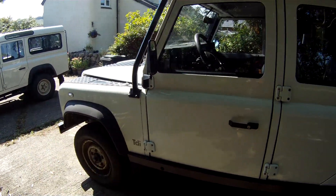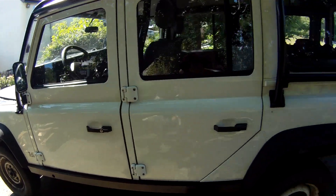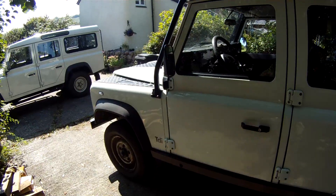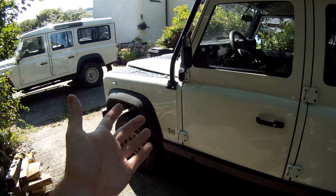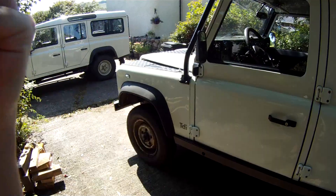If it's white, that means it's more likely to be a ROW spec Defender, and left-hand drive makes it very likely. Then of course the rest of the world spec was made for several years, but 2002 to 2006 is what we're talking about really, because they're the more modern versions - the most modern version of a TDI that you can get - which to some, like me, is the holy grail.